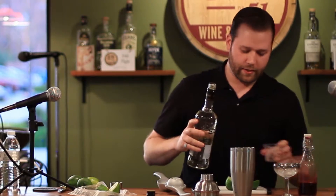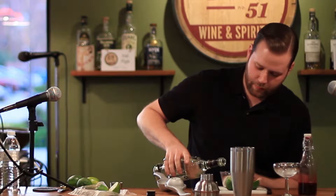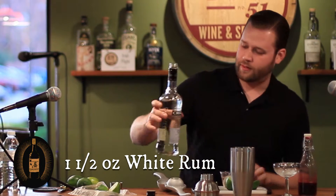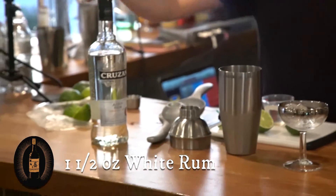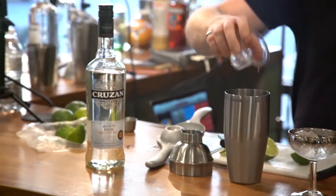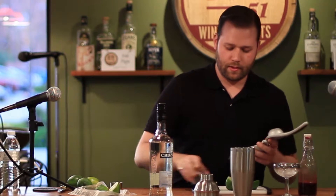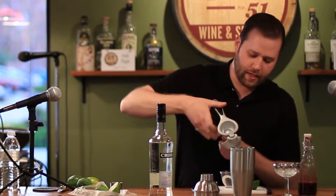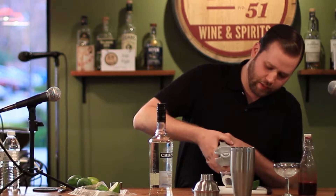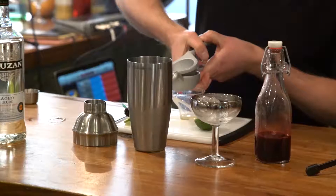So I'm going to make a blackberry daiquiri. I don't need any other sugar, just my rum — one and a half ounces of Cruzan aged white rum. For the lime, I'd usually do about half a lime, but since these are new limes I'm going to measure them out a little.